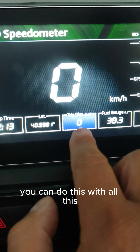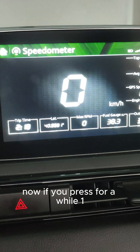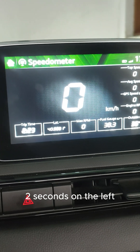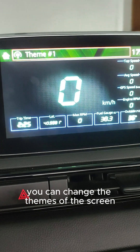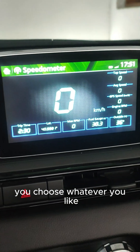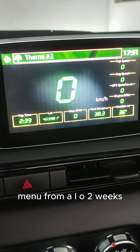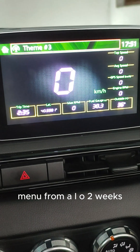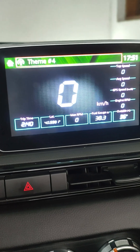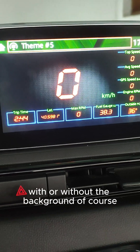Now if you press for a couple of seconds on the left knob, you can change the themes of this screen. As you can see, there are different colors — you choose whatever you like. You can also change this in the themes menu from AIO2X, with or without the background, of course.